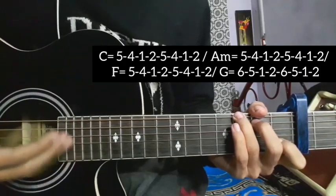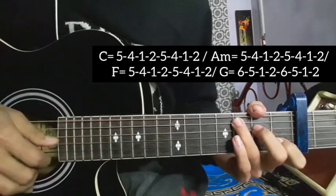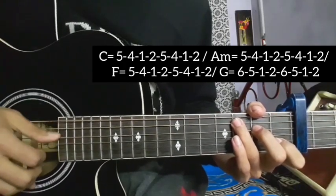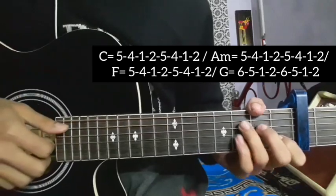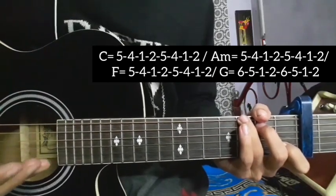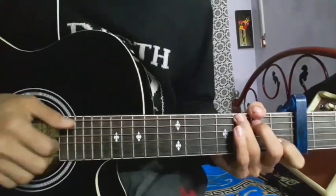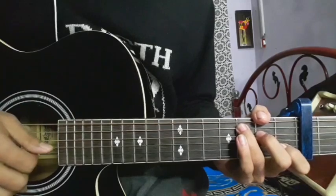Sorry, just a basic part — the picking pattern five-four-one-two applies to each chord. So C major with five-four-one-two, then A minor, F major, G major. So to get this cool lesson, practice this on the song. Till then, keep practicing and keep playing, and subscribe.